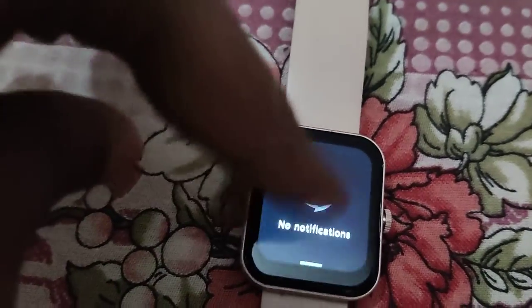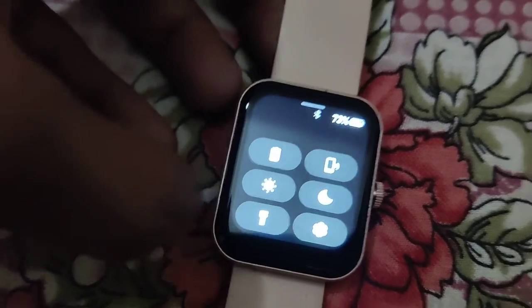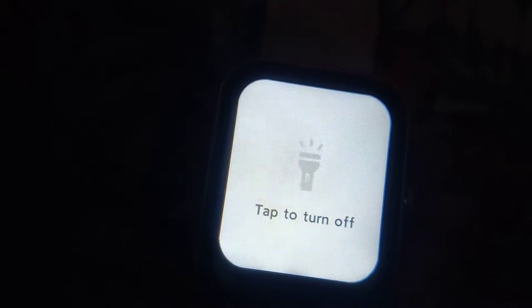To do this, you can simply move your finger upwards like this, and here you can see the torch — just click this. Now the torch light is turned on.